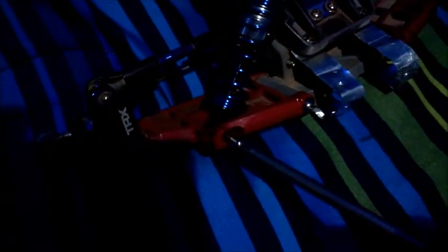Sometimes you have to screw the shock in and it doesn't work, so just put it back. Meanwhile I'll go put the front one on — be careful with that.